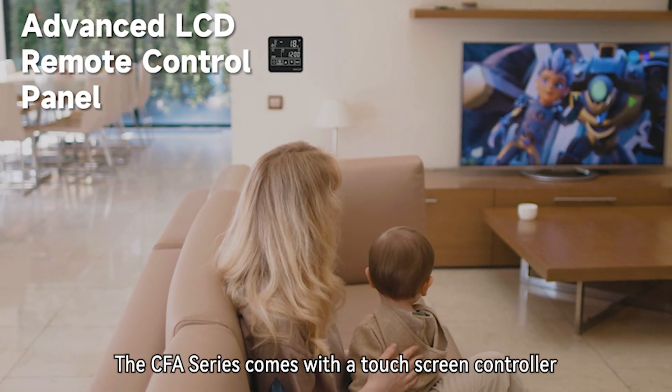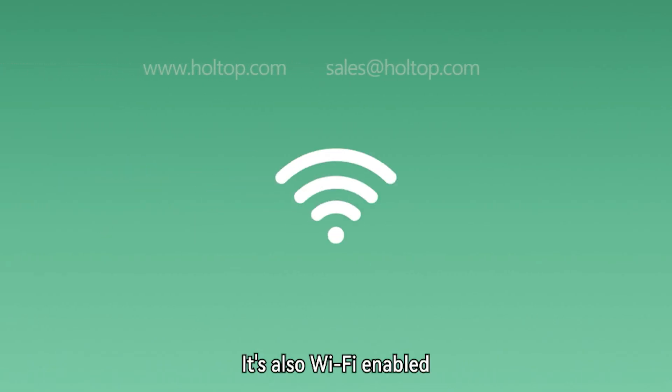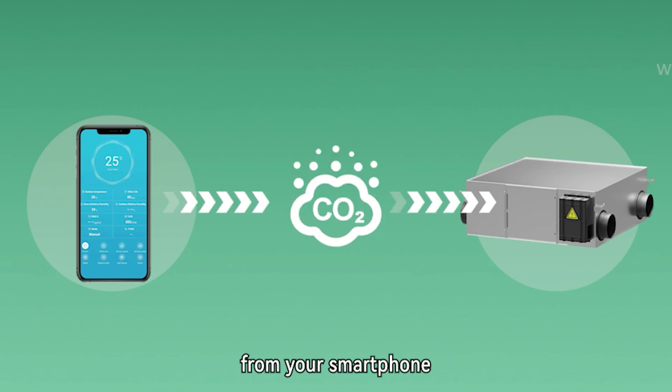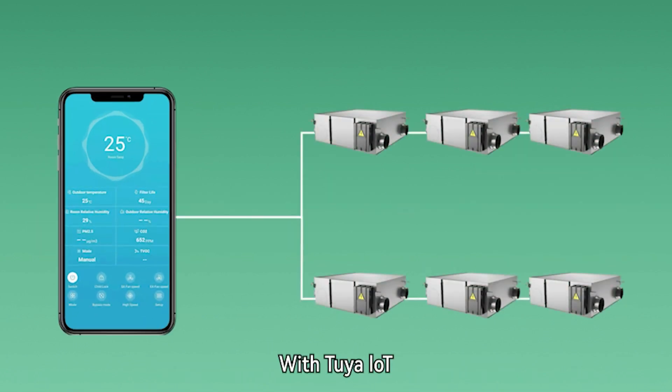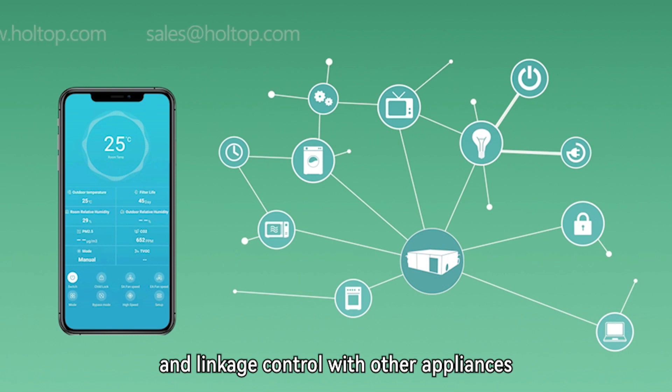The CFAC Series comes with a touchscreen controller that makes operating the system effortless. It's also Wi-Fi-enabled, so you can monitor and control your ventilation system from your smartphone, ensuring indoor air quality from anywhere. With Tuya IoT, one app can control multiple units and enable linkage control with other appliances.